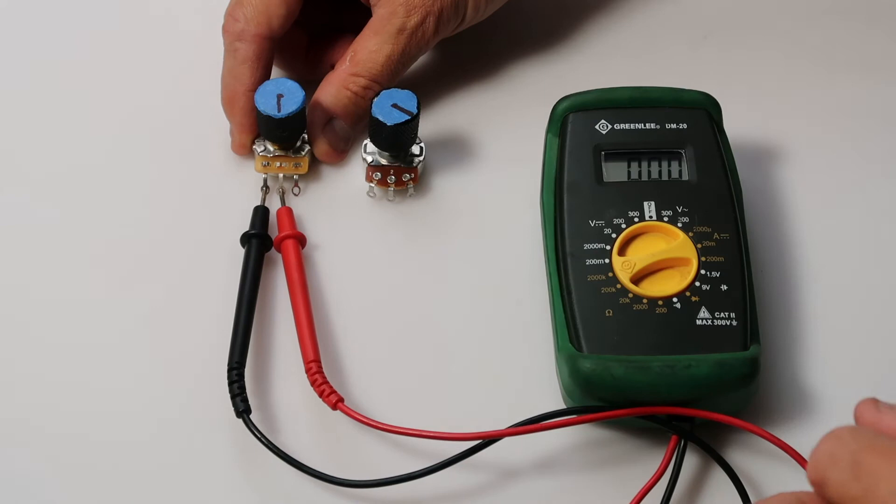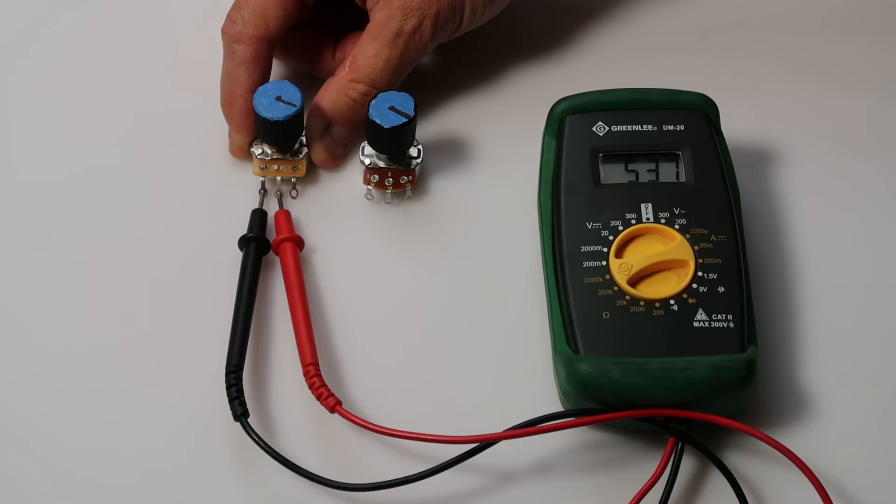Okay, it's set to zero. We'll turn the volume knob all the way up, and this one reads 537.